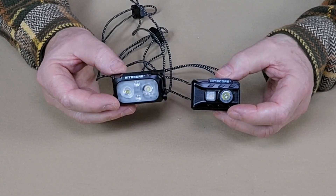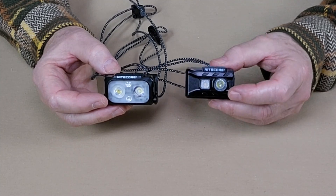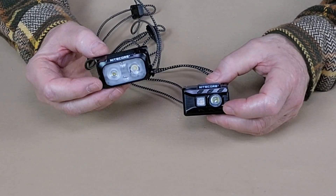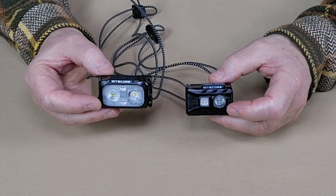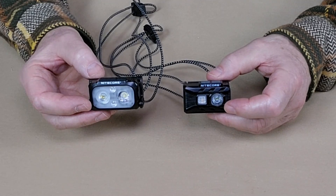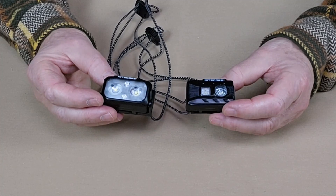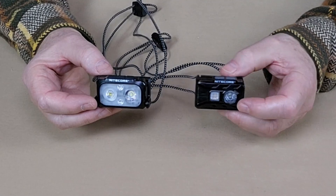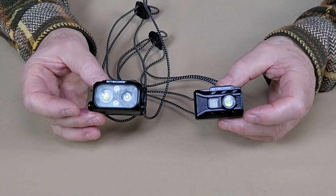The other difference is in performance, and again not a huge one. With a turbo of 360 lumens for the NU20 Classic, you'd expect the NU25 to be much higher since it's a bigger light — but it's only 400 lumens. The real difference comes down to run times, since the NU25 has a larger battery. So it's just a matter of deciding what's most important: lightweight and easy carry with reasonable run times, or slightly heavier and larger with longer run times.